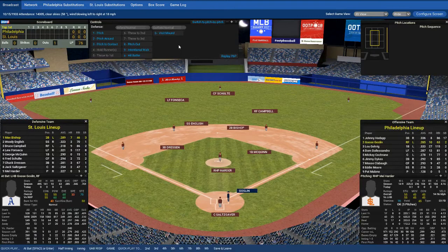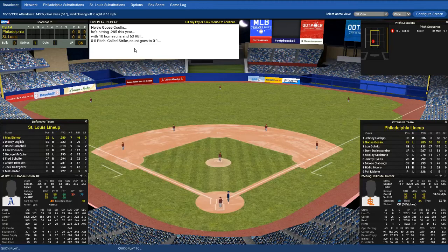That was a fly ball out — bad example. Switch to pitch by pitch. There we go. So I'm going to tell him to throw one pitch.